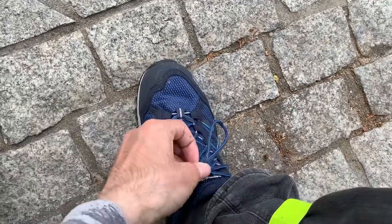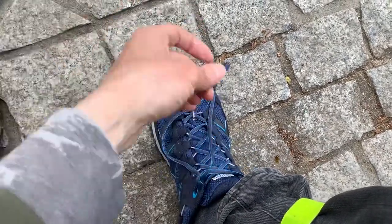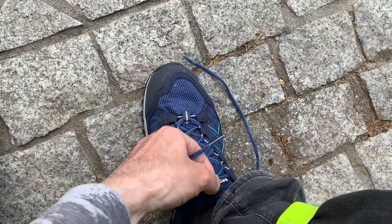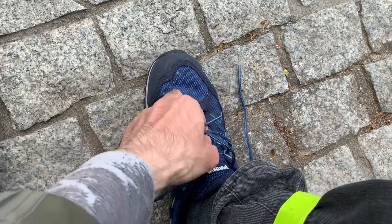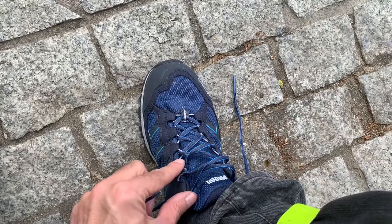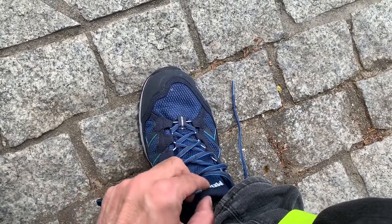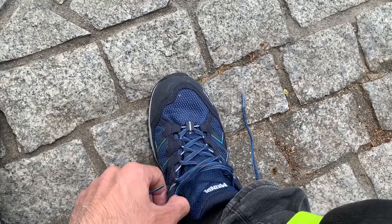The lacing system is also very comfortable to use and it's very easy to untie the laces because of these pull strings, which makes the shoe easily open and close.